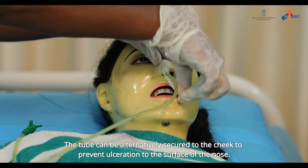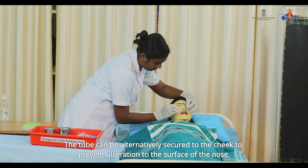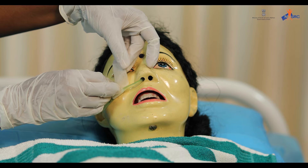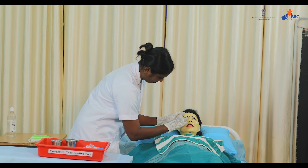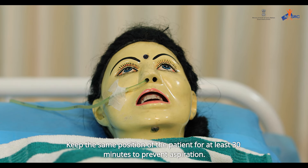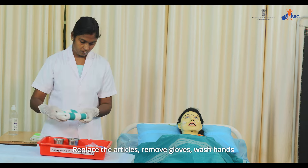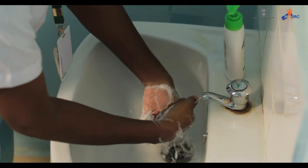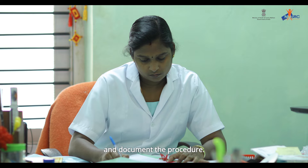Remove the barrel and close the end of the feeding tube. The tube can be alternatively secured to the cheek to prevent ulceration to the surface of the nose. Keep the same position of the patient for at least 30 minutes to prevent aspiration. Replace the articles, remove gloves, wash hands, and document the procedure.